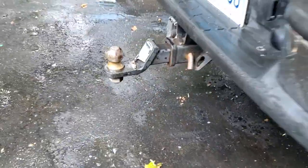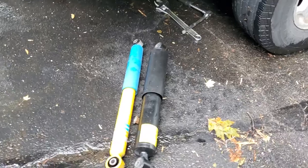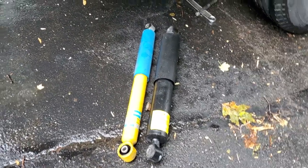When I measured from the hitch to the ground, it was 10 and 3/8 inches with the Bilsteins on the back. So it's not what I wanted — I didn't understand the suspension system.